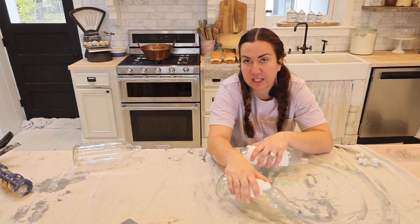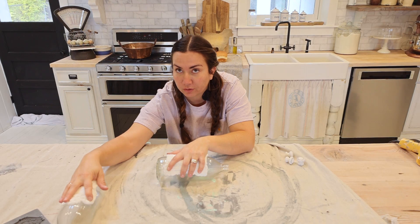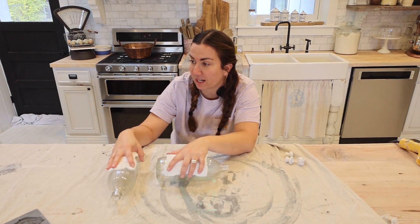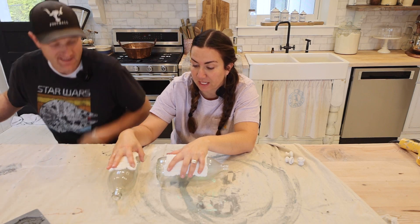My job is to hold these bottles until Zev glues them, and then I will get painters tape and we will tape these on.